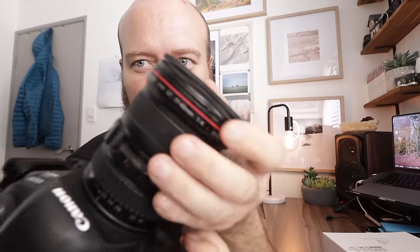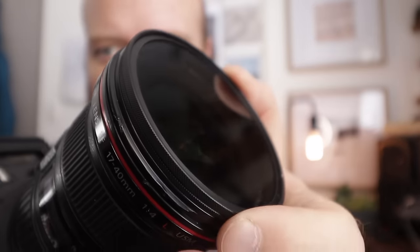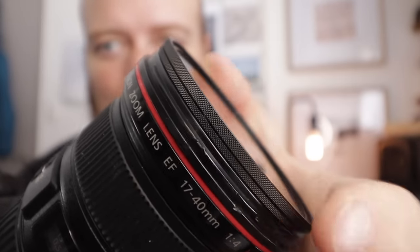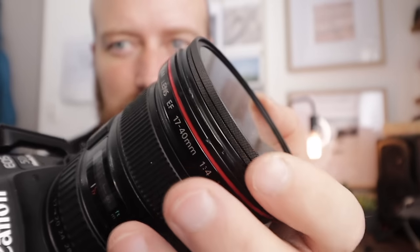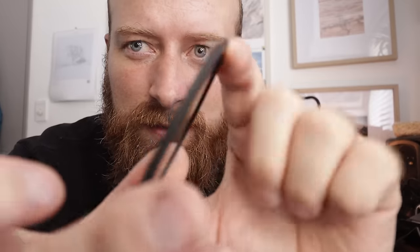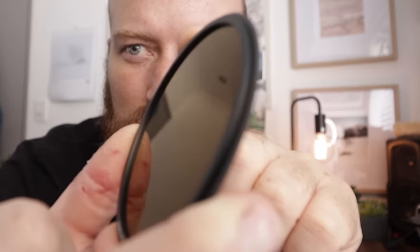The polarizing filter doesn't have two rotating parts - it's just one fixed unit because you're able to rotate it on the adapter ring. You can see it rotates when it's on there properly - nice and fluid with just a little bit of drag to prevent accidental movement, which is really good. When using these filters, you want to put your polarizer towards the back because there's quite a lip on that edge. The ND filter has a less severe lip in comparison.